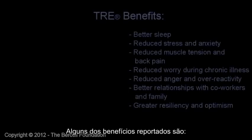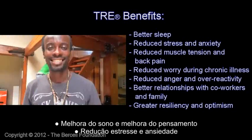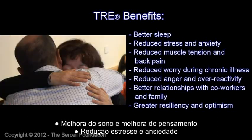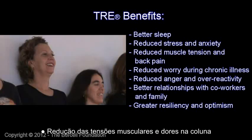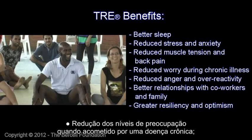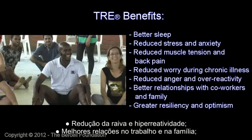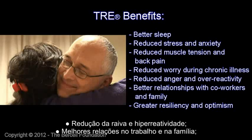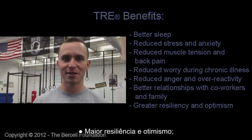A few of the reported benefits are: better sleep and clearer thinking; reduced levels of stress and anxiety; reduced muscle tension and back pain; reduced levels of worry when burdened by chronic illness; reduced anger and reduced over-reactivity; better relationships both with co-workers and family; and greater resiliency and feelings of optimism.